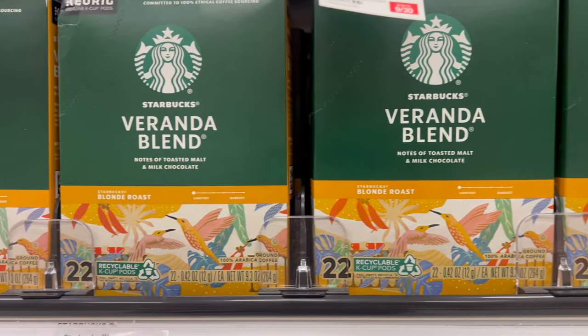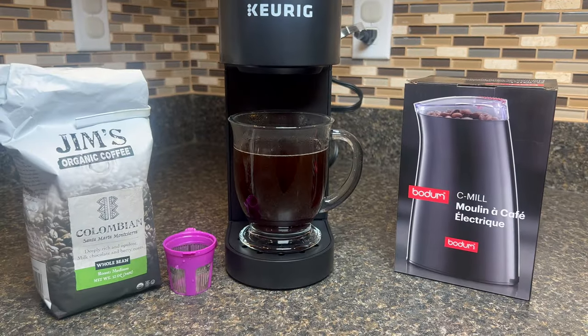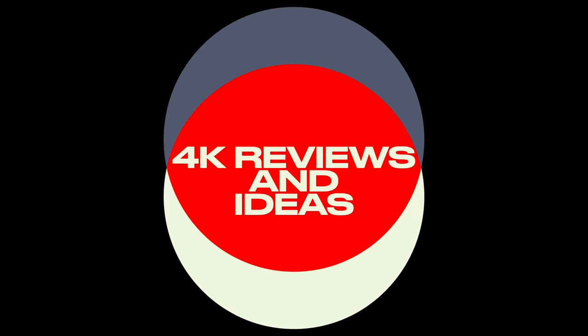No more reliance on commercial coffee shops or instant alternatives. Now you can become the creator of your own premium coffee creations. Let's get brewing.